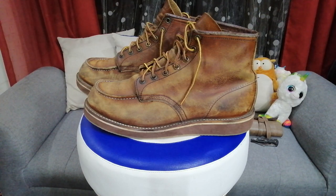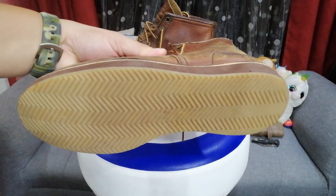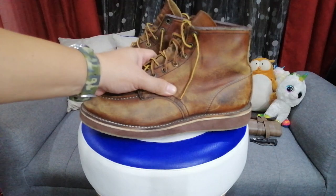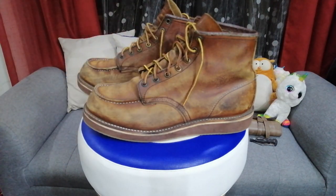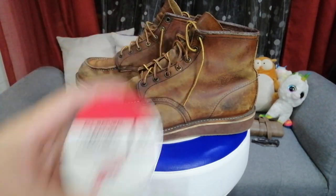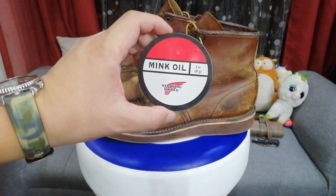This boot has been through winters, summers, and a lot of motorcycle rides. I have plenty of other boots but this one is definitely my favorite. You can see the sole has been replaced by a local cobbler. I kind of like the patina of it, but right now the leather is so dry. I love the look of dried leather but it will destroy the boot, so I'm choosing between the all leather conditioner or the mink oil.